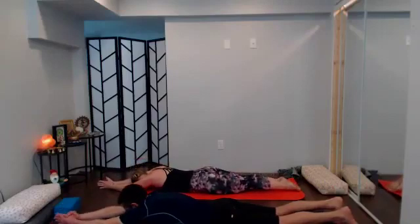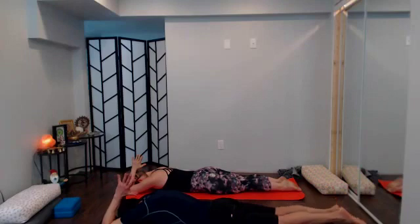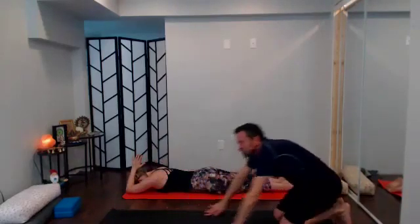A couple of rounds of breath here — see what you can receive right into your heart space. Fill up, exhale out.